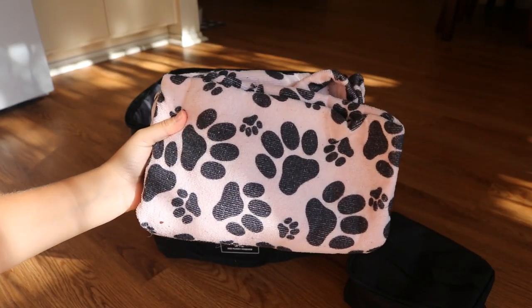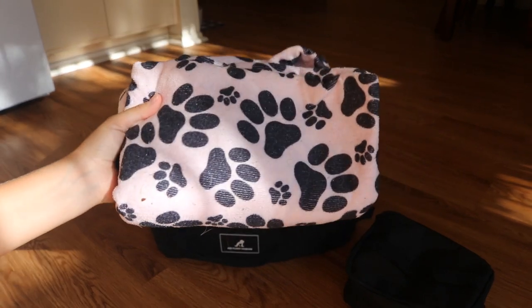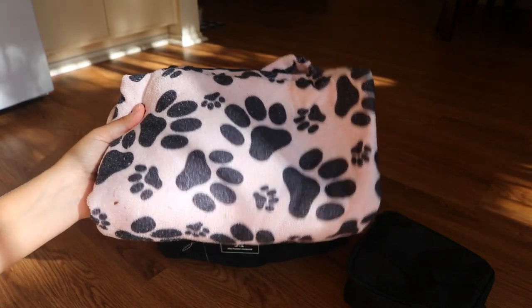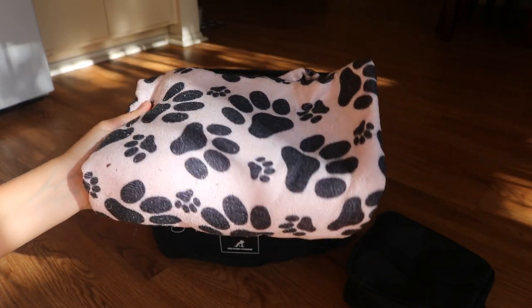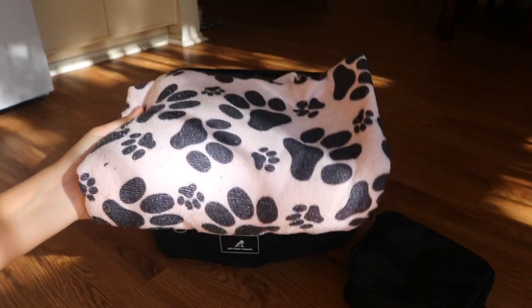The next thing in the right-hand side of the bag is a towel — another essential for a car bag. It's great if we're going to go play at dog beach, or sometimes when we go dock diving, before I put her back in the car I like to towel dry her off a little bit. It helps keep the water down inside the crate and makes her a bit more comfortable. Definitely a crucial car bag item.